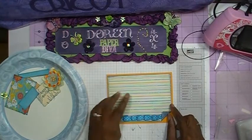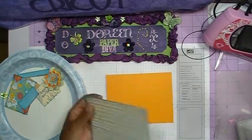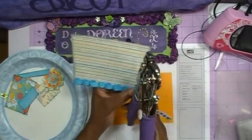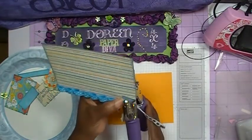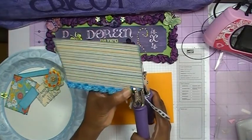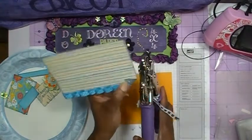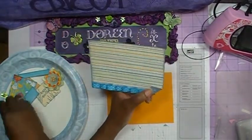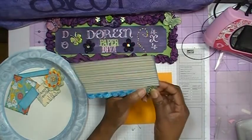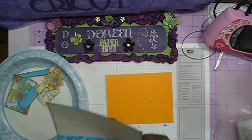I'm going to take my Crop-O-Dial and use the smallest setting. I've already marked a little hole with a pencil where I want to put the hole so I can add my brad. I'll line this up and punch the hole — and there's my hole right there. Now I can take my brad, which is a little flower brad, and put that right there, then pull back the prongs and open up the brad.